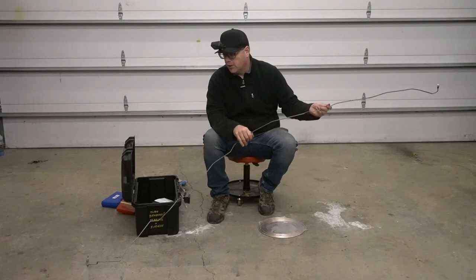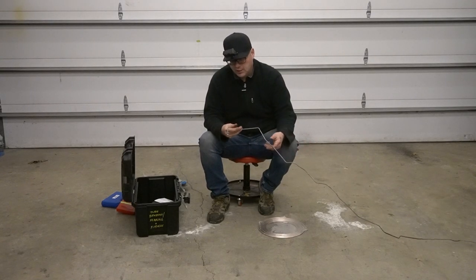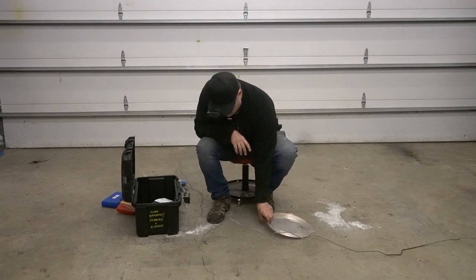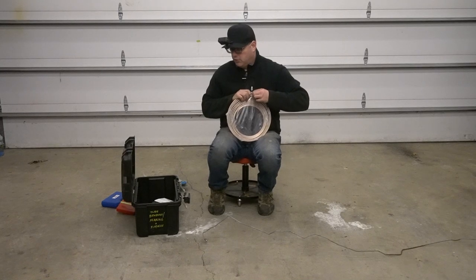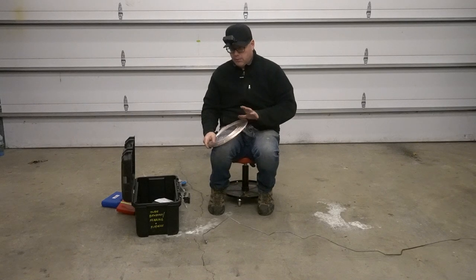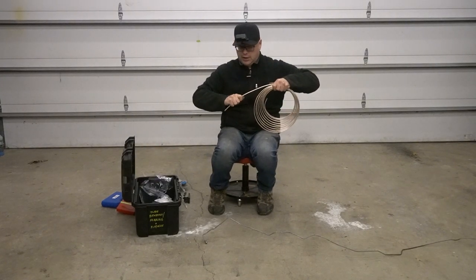We're going to start our bends. I wish I could tell you there's a rhyme or reason to this — just turn your brain on, start working through it and hope for the best. If you need to use an angle finder or match them up, let's go ahead and get this open. You can buy tubing straighteners as well.